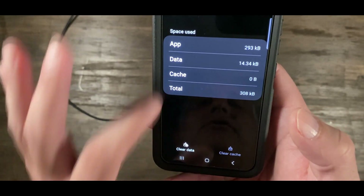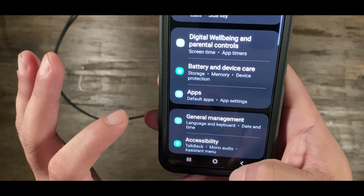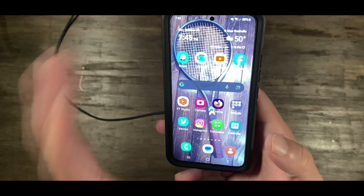Clear Cache is cleared. Then go back, and restart your phone. That should take care of the issue.